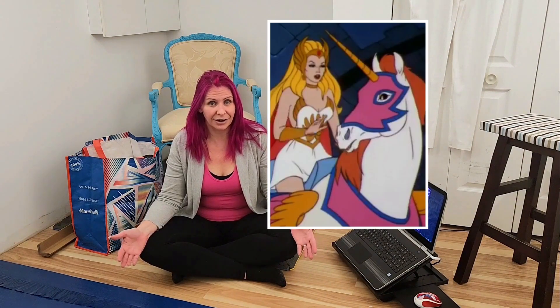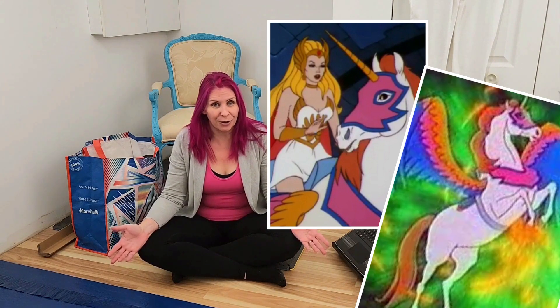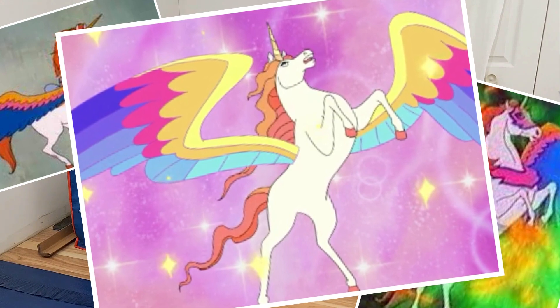But then I started doing some research and I came across some pictures of Swiftwind — Shira's mount, her flying horse. It's like a unicorn with rainbow wings. So I decided to go with an anthropomorphized version of Swiftwind instead. Yeah, I'm that kind of weirdo.